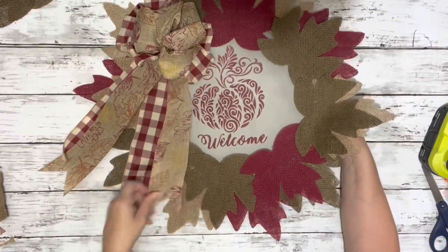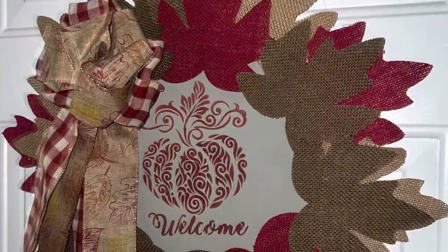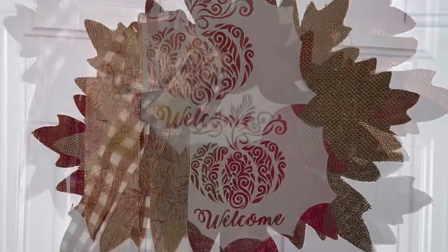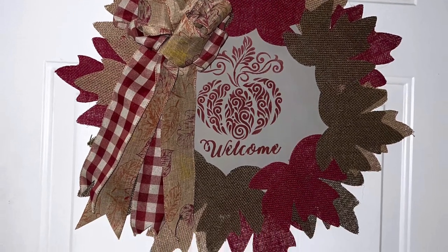And that is it — very simple but looks really adorable. Thank you guys so much for watching, I hope you enjoyed this video.